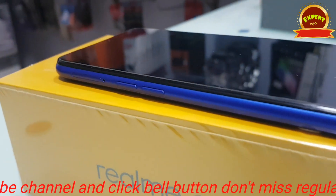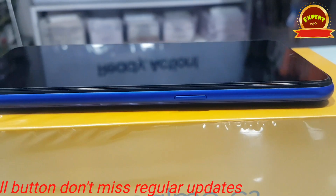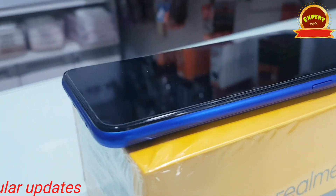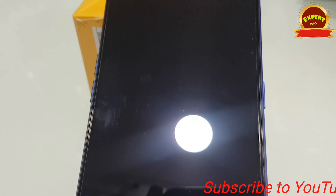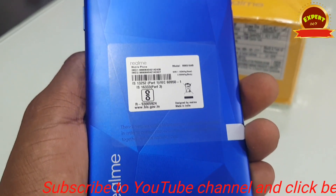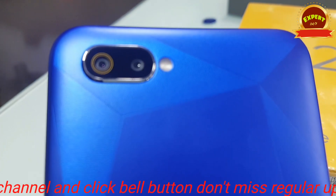If you use it at an Android level, you can use it as a mobile or smartphone device. The camera device works well. On the normal usage level, there is good display clarity. There is a mod app available, so you can use it as a mobile device. If you like and share, please subscribe to the channel.